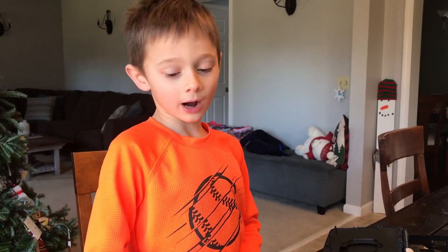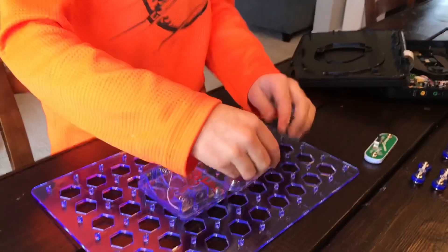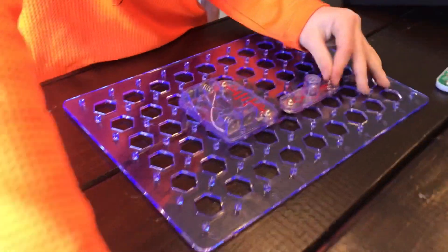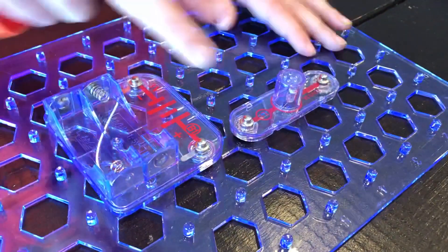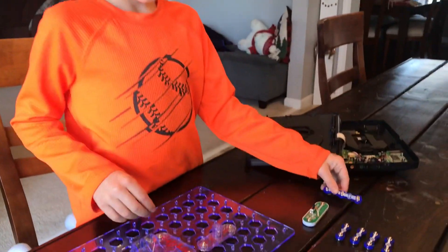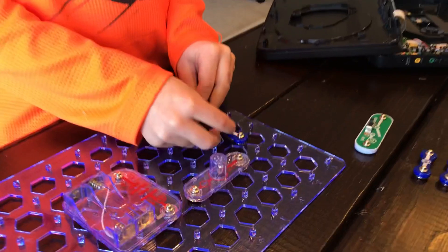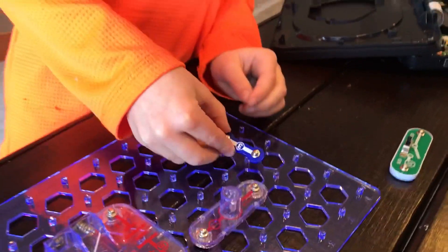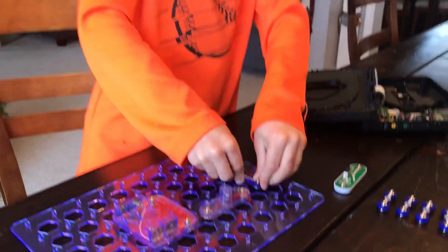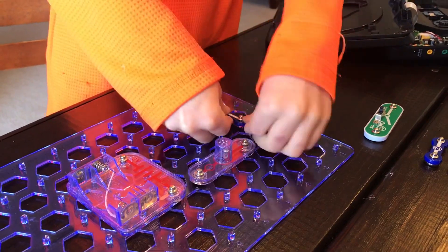Now we're going to go on to the light switch. First, you put it there. I know you don't have room to put it there, but it's going to go right there. The number two. Next up is this. And then you just put it right here. Make sure it's all snapped on all the pieces.